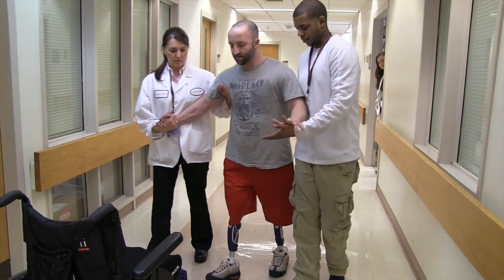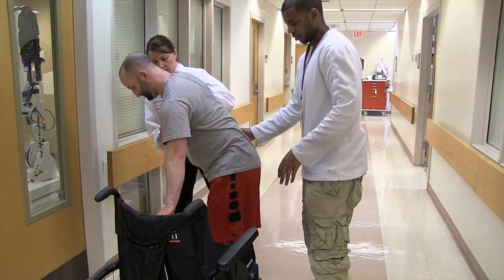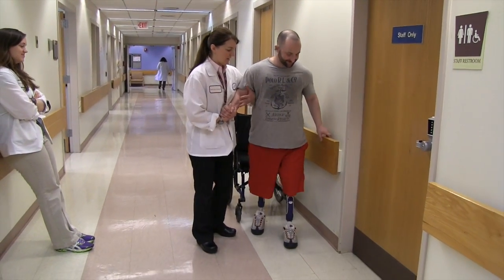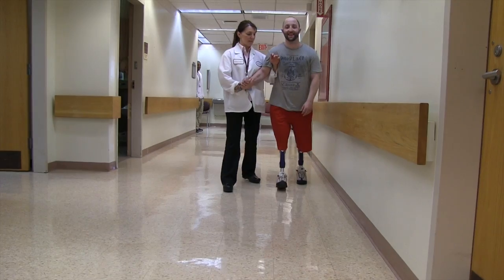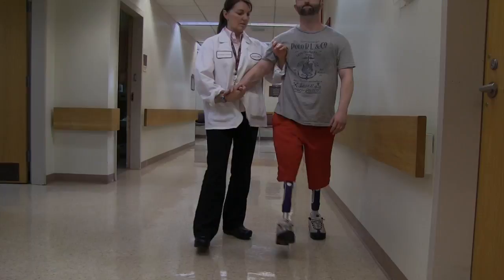Do it nicely. I feel fine. Legs nicely. Great. Excellent. Great. Good.